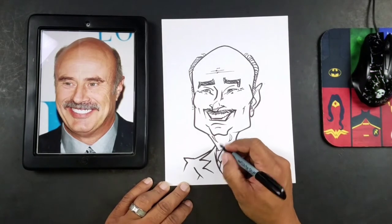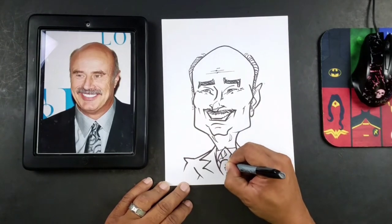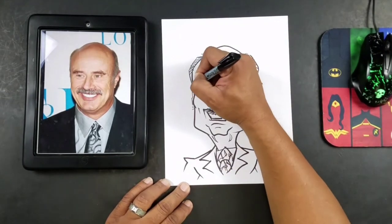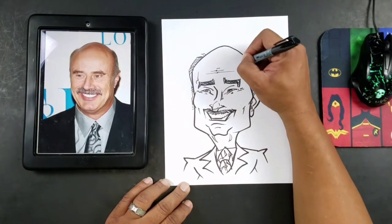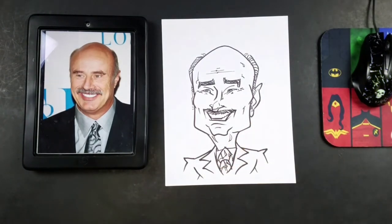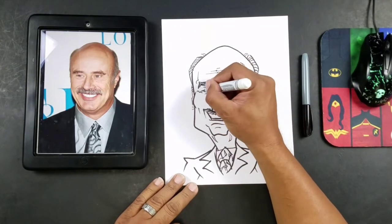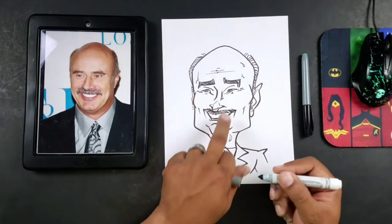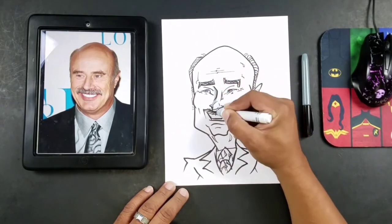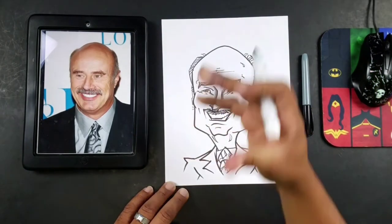It looks like he has some kind of power tie on there — well, not a power tie because it's not red, but he has some designs there, so I'll just put a few designs. Pretty much guys, we got our drawing down to a science. So what I'll do now is start shading the drawing in. I generally like to use a gray marker to do the shading, so I'll take this marker here and maybe add just a little bit of shade to the eye — not much because he has light-colored eyes and we don't want to take away from that. I do like to emphasize the bridge of the nose with my gray marker; I find that it makes a very cool little transition and brings that caricature out a lot.